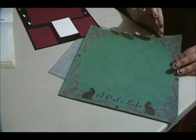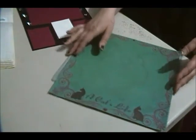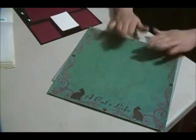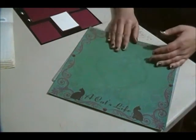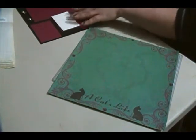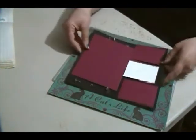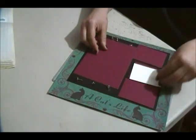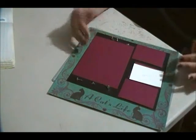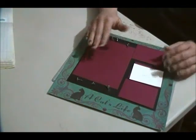First thing I did is I trimmed away the seam piece that tells you all the information about the designer. Then I sat down and decided which size photos I wanted for this layout. I decided to do this block style layout for my photos.